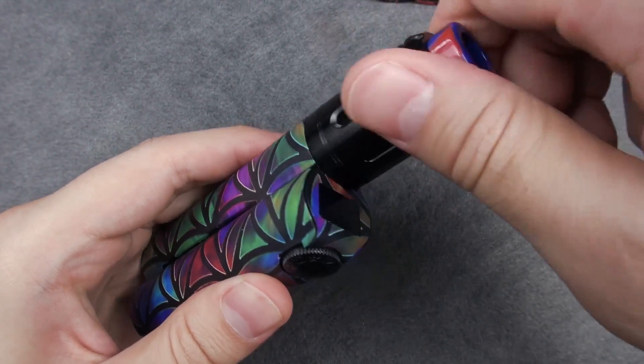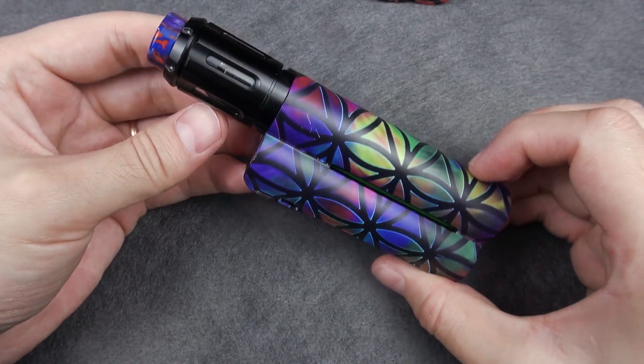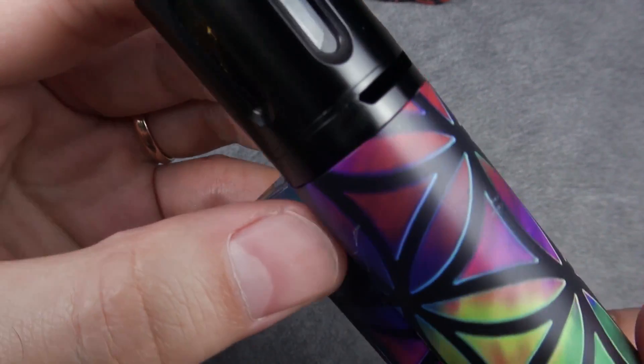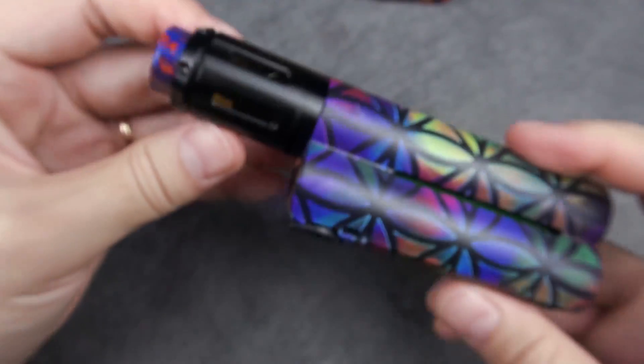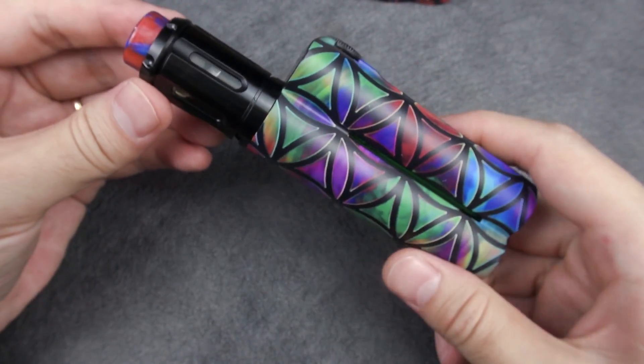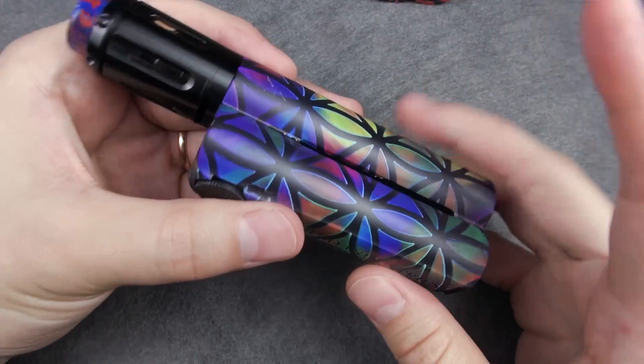Let's pair it up with the Peacemaker single coil RTA, which is 25 millimeter. You can see it goes flush. So we are basically done here — now let's go back on top, vape it, and talk about the giveaway.